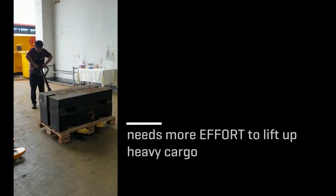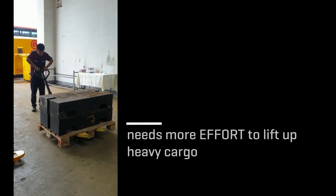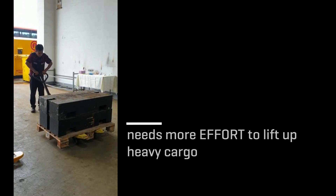Ever experienced this? This is a common sight when operators have to use manual hand pallet truck to move loads, resulting in decreased efficiency.